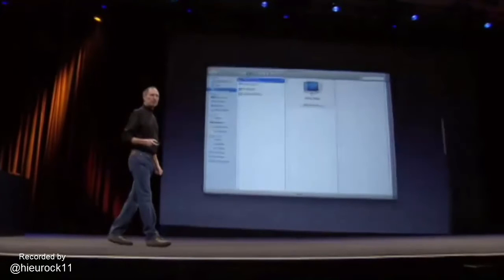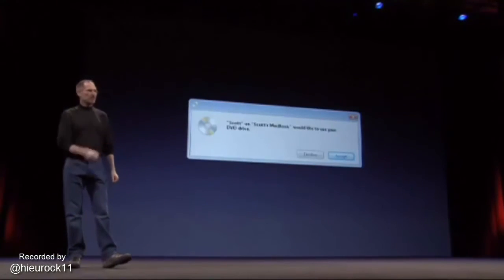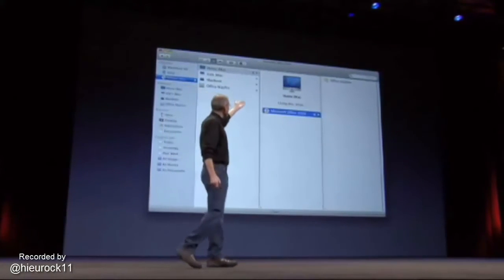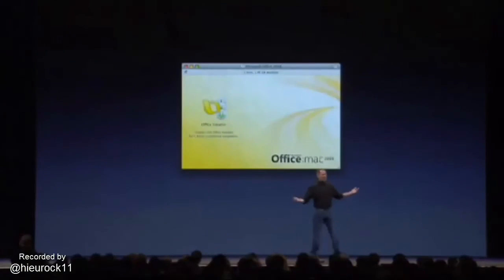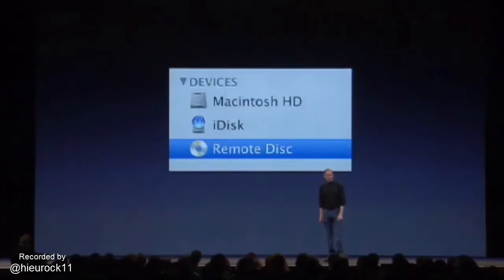When you do, that machine will get a request. They can accept it — that's what it looks like on Windows. Once they've accepted it, you see what's in their optical drive. You can even have Mac installer disks inside a Windows PC. A PC can read a Mac disk with this special software and send it wirelessly over to your MacBook Air. You click on it, and it's just as if you had a local optical drive. And you can install your software. It's amazing.